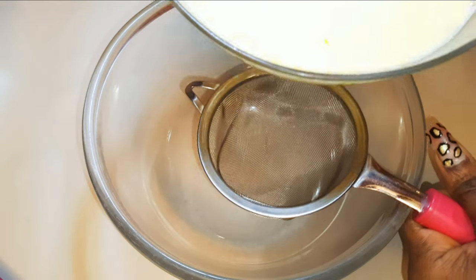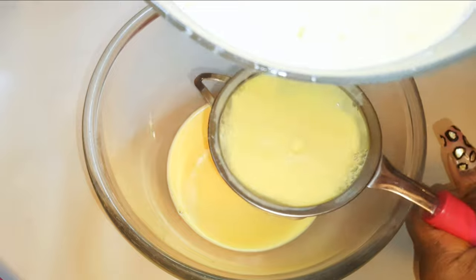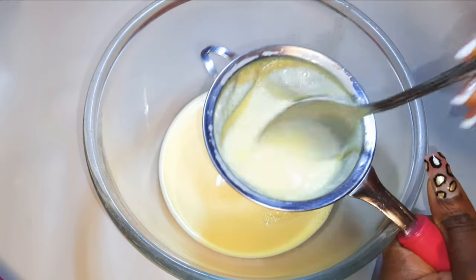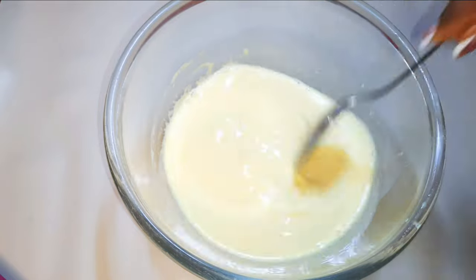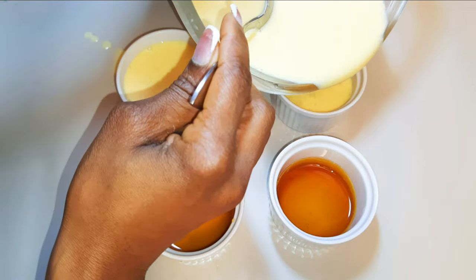Now I would like to strain it to give it that very silky finish. As you can see, our custard base is ready. I'll go ahead and get my caramel-based ceramic bowls and pour the custard mixture into the bowls.